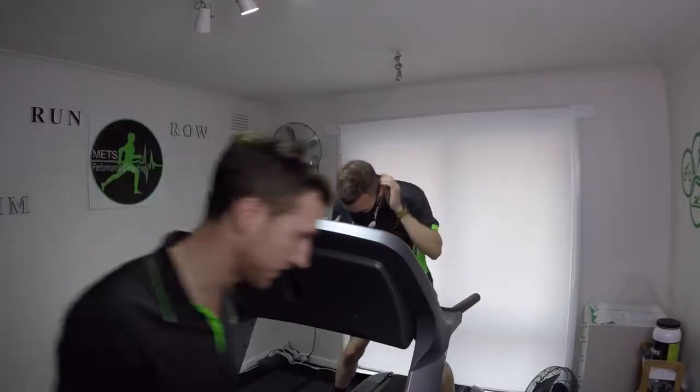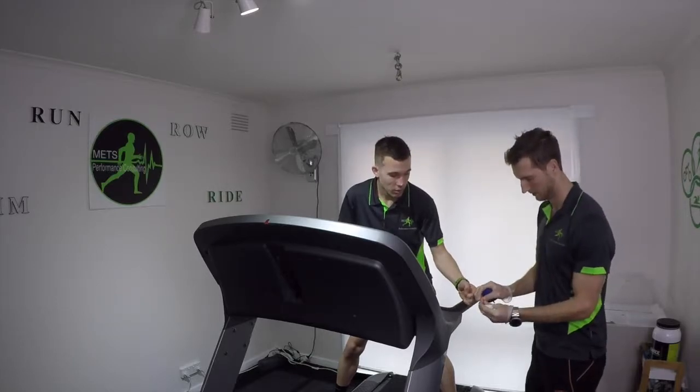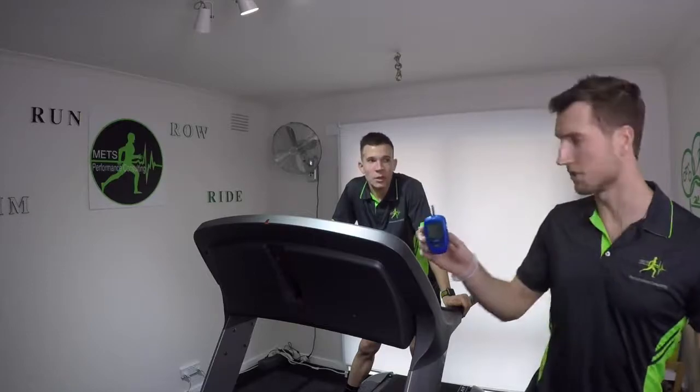Removing the mask. Lactate is at 3.2 — interesting results. We have a 3.2 there.